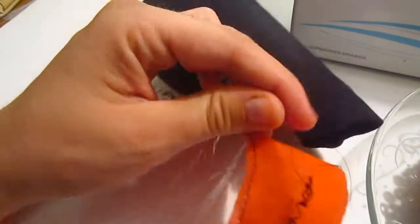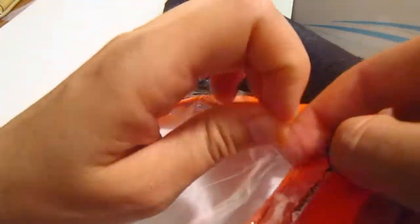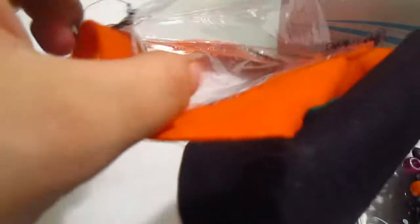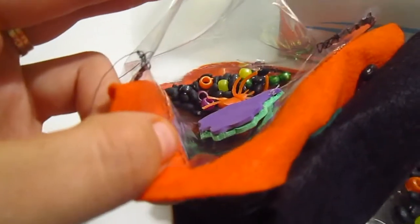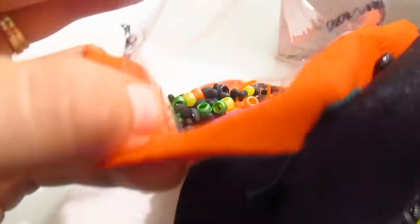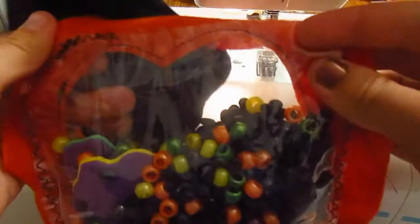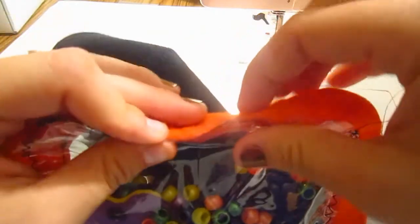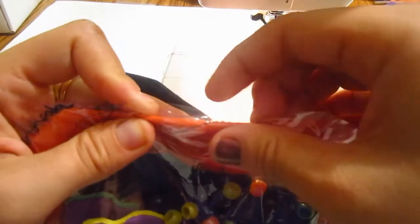Now before closing it up, I'm going to add all the goodies inside. There is the little pocket and I'm going to start adding them inside there. All the goodies are inside now — I'm going to finish closing this up.